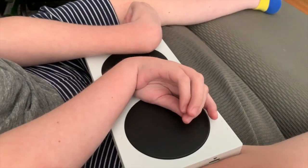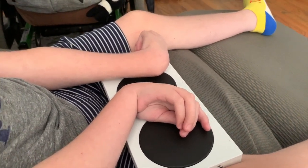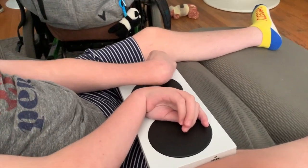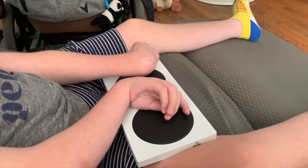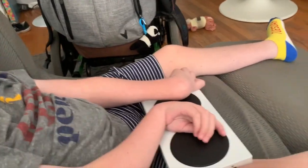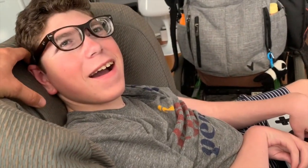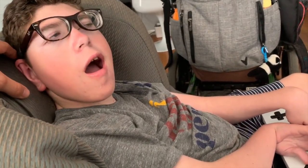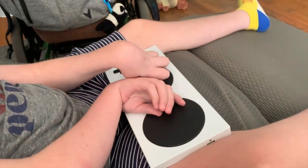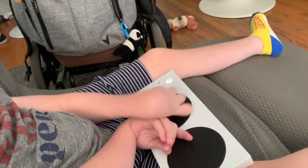Right now Cole has two buttons — the gas and the brake — and he has a directional pad if you can get his fingers on there. You can mount it onto wheelchairs and different types of seats. It also has two USB ports so you can plug in other things, like big headphones for stereo.